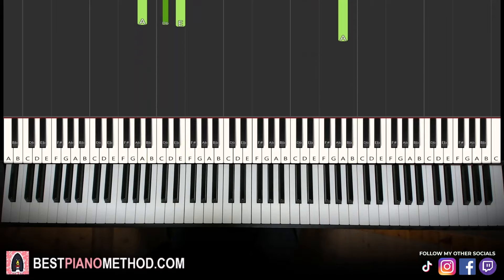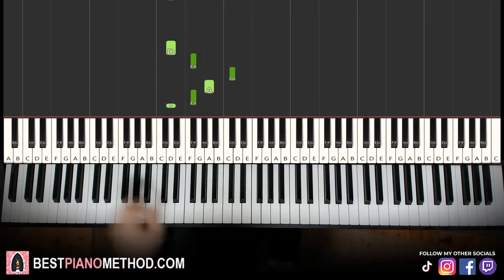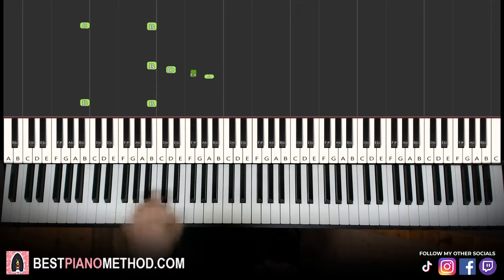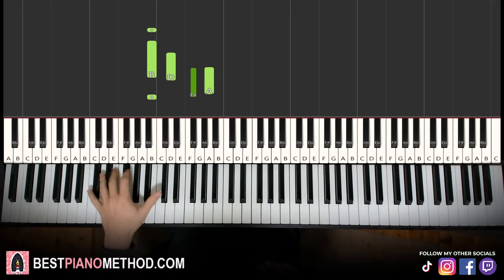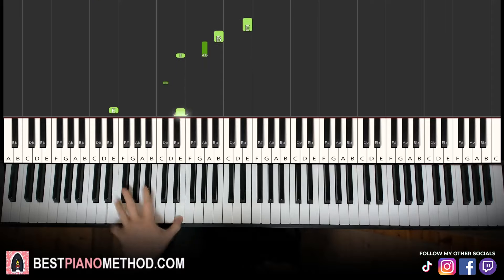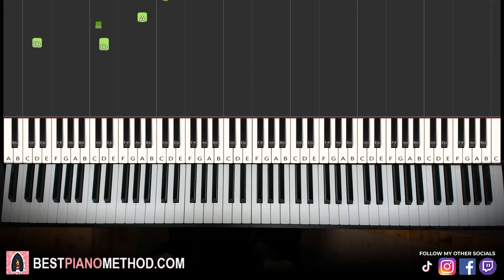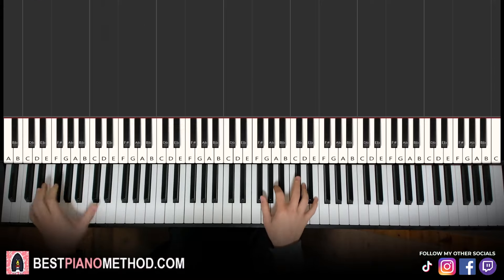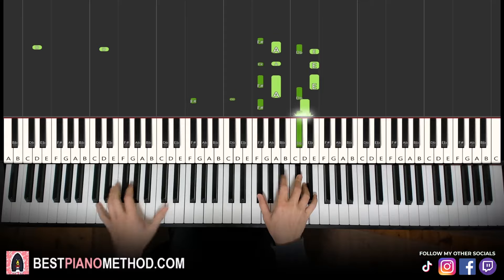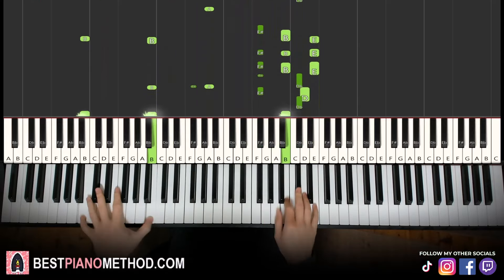Once you get the melody and chords all good, you can start to add your own improvisations and decoration patterns to make your own version. Left hand, you can do octave bass movement, rhythmic patterns, arpeggios. And right hand, you can harmonize on the chords and play around.